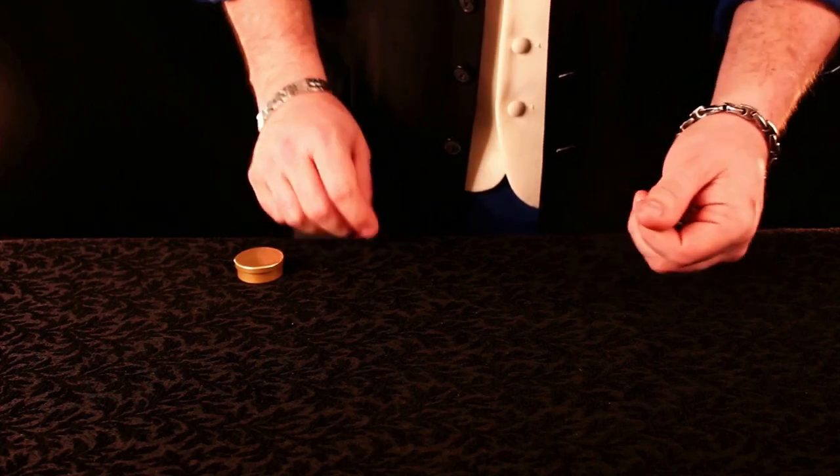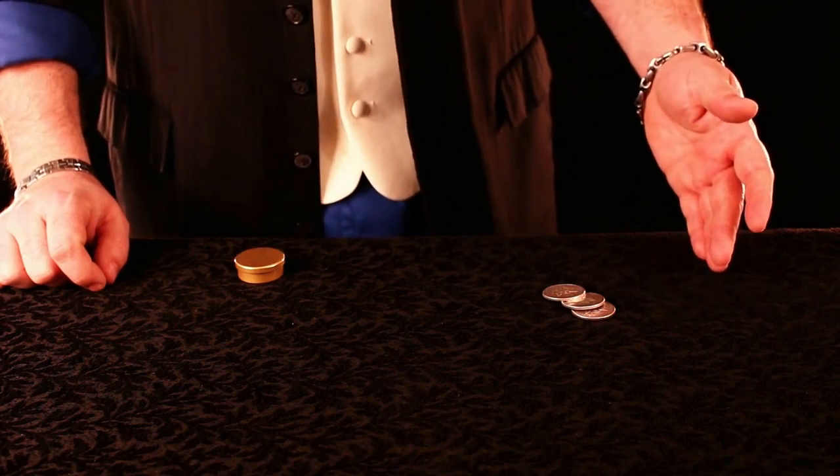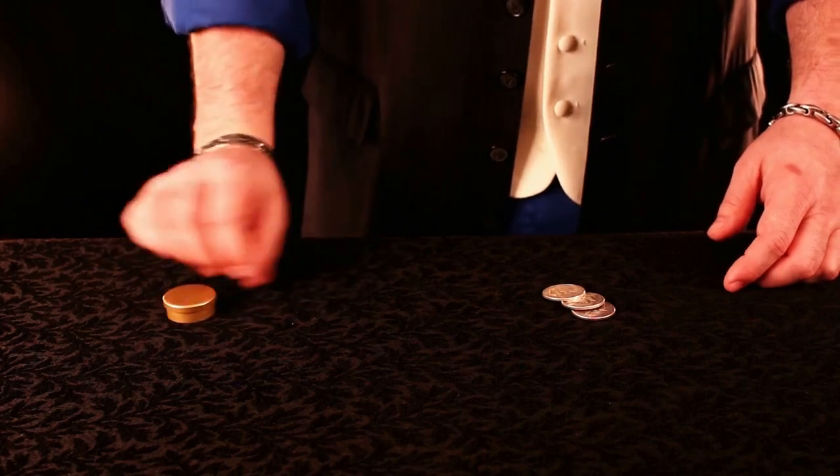We'll give the coin a toss like this, and when I snap my fingers it completely vanishes. That of course means that there's one coin inside the box now.